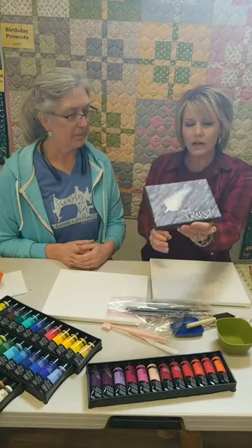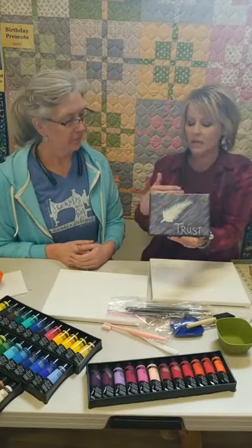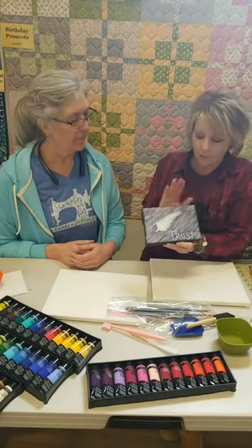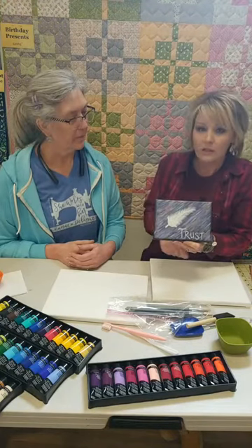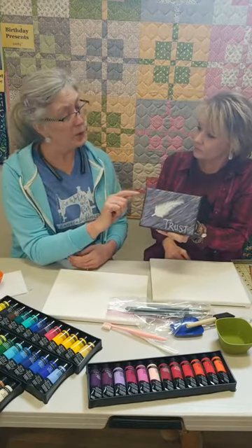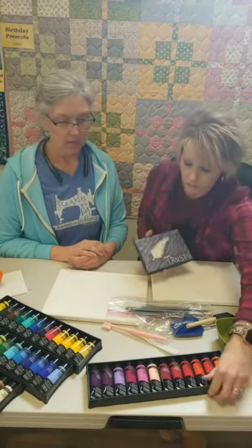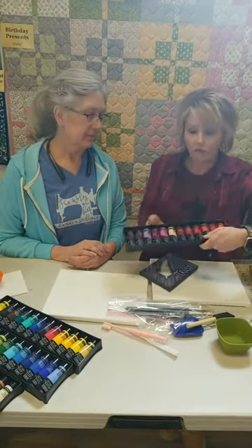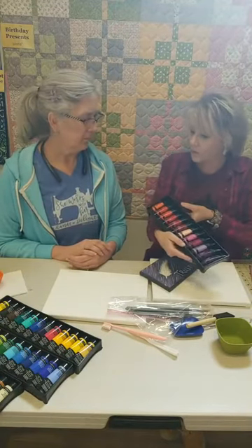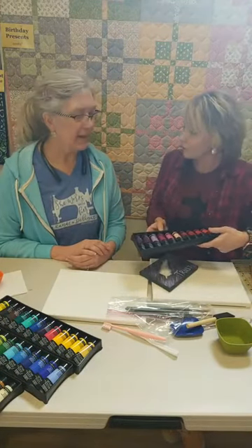A couple years ago I did a Bible study and it talked about how every day is a blank canvas — we get to choose every day what we write on it. One of the assignments was giving everybody a blank canvas to do whatever they wanted. If you just look at the background, that's kind of what we're aiming for today — a little abstract. You could leave it like that. There was no parameters: it could be pens, markers, or even melted crayons. We're using acrylic paints today, but you could use regular acrylics or even watercolor paper.